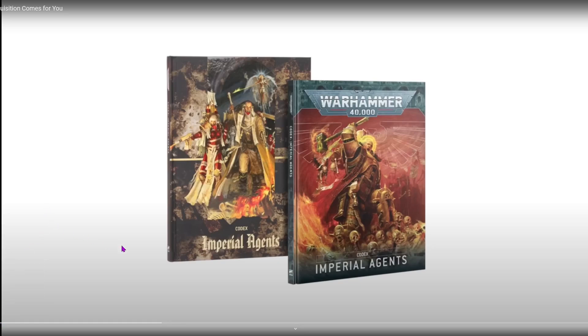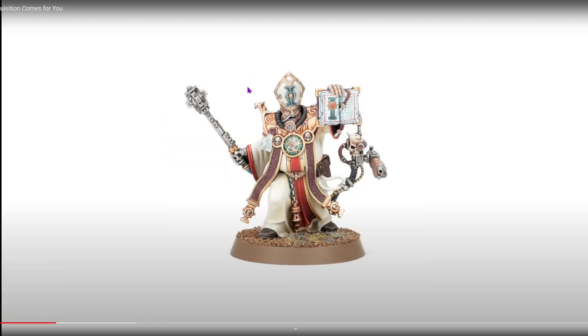To start off this week, we're getting the Imperial Agents Codex. This faction... I didn't even know it was a faction — I thought it was just fancy characters. They're getting a ton of big boxes. First of all, they're getting this priest chap. He looks awfully cool. One complaint: his head looks a tad small. I think maybe it's just this massive metal shoulder padding he's got on, but his head just looks a bit small to me.